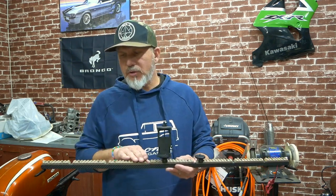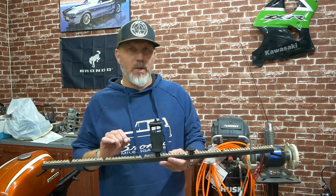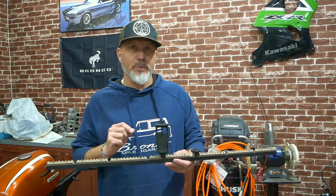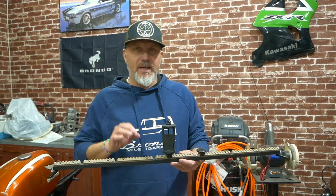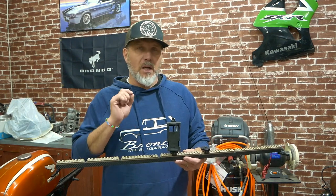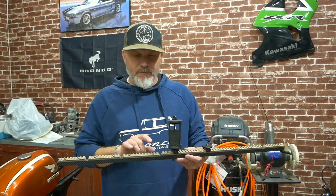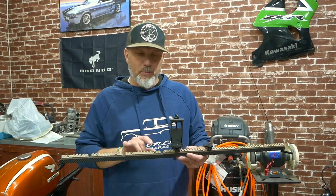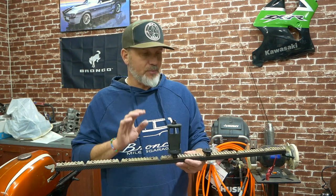For the Picatinny rail, I used poly rail because it's easy to work with, inexpensive, lightweight, and super strong. I picked flat desert earth on this — FDE is an awesome color. I love trucks in this color, so I knew the tactical rail would look really good. I've built a lot of ARs with black on FDE Picatinny rail and it just looks awesome.